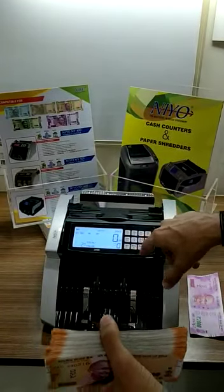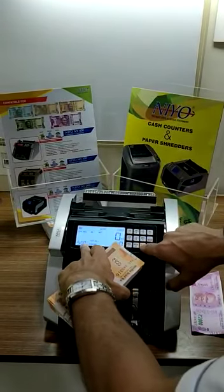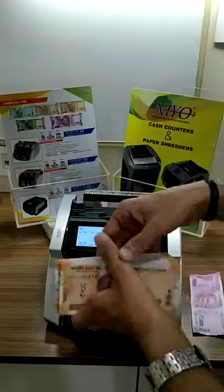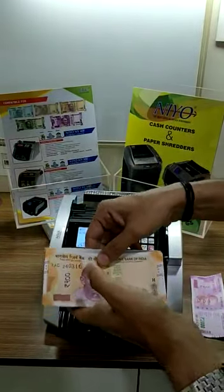This machine also has the function for manual value counting. For example, 2000, 1000, 500, 200. Now we have the 200 rupee note — it will show us the total pieces and the total value as well.